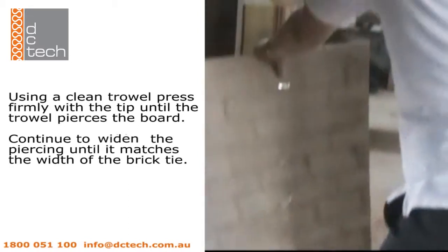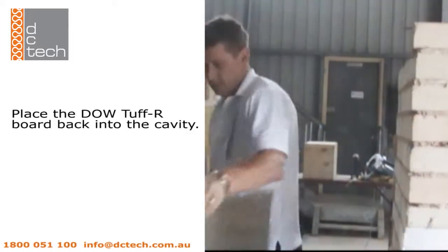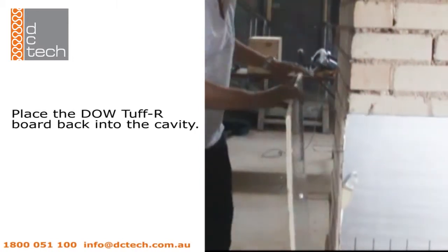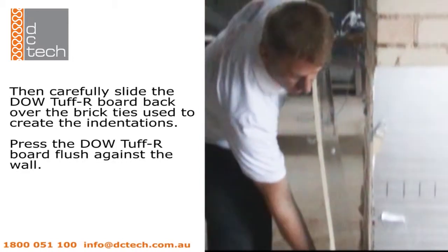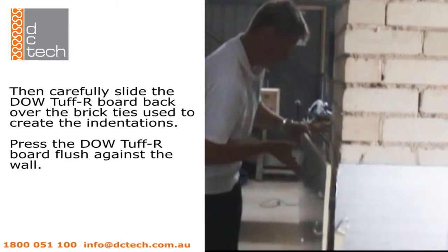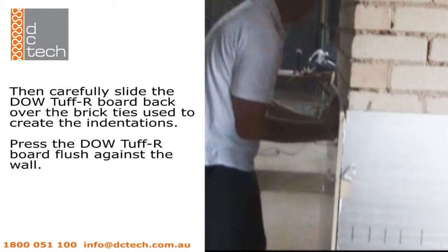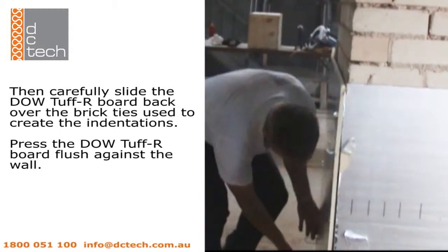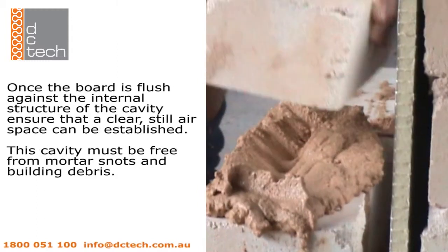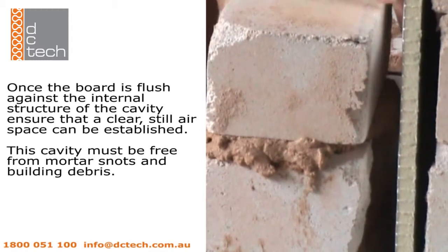Once the penetrations have been made, place the Dowel Tuff R board back into the cavity as shown. Then, one at a time, carefully slide the Dowel Tuff R board back over the brick ties used to create the indentations. After all penetrations have been mounted, press the Dowel Tuff R board flush against the wall and the internal structure of the cavity wall.